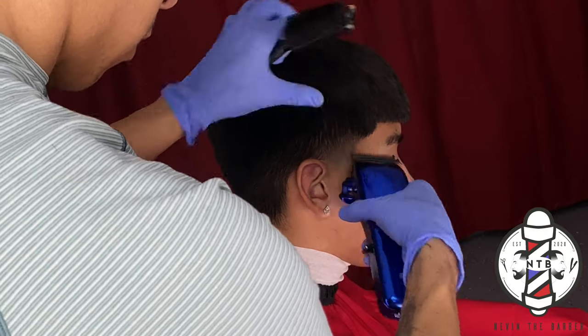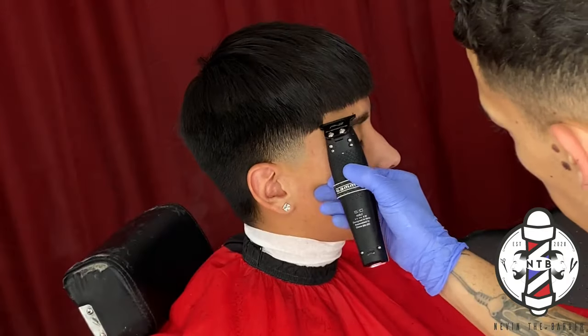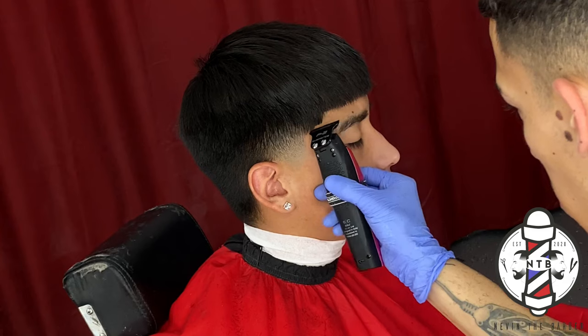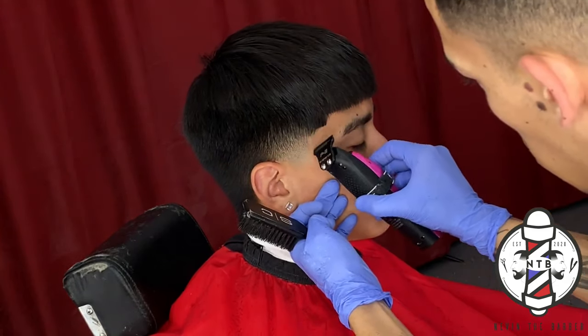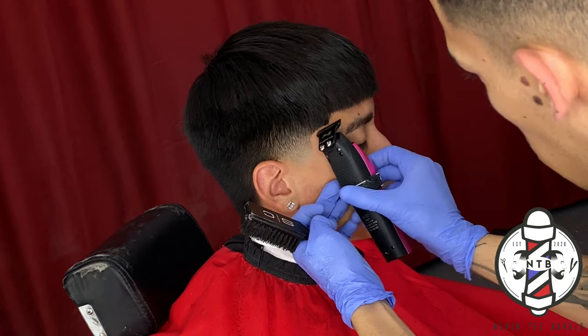Now that we have the right side of the taper complete, I'm going to go ahead and edge up my client's C-cup, as always trying to keep it as natural as possible just to preserve the hairline and make the cut last as long as possible.